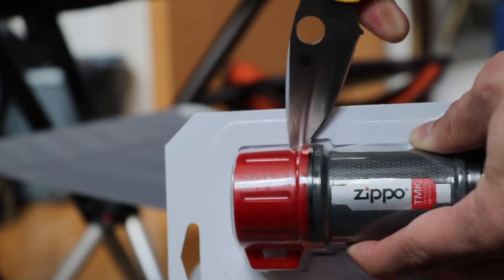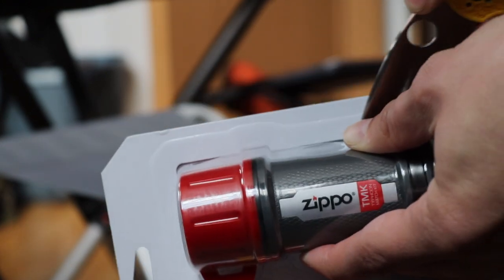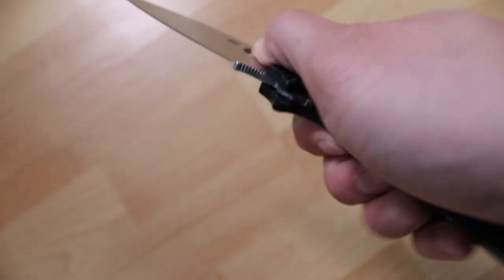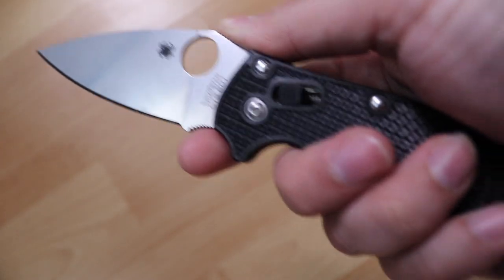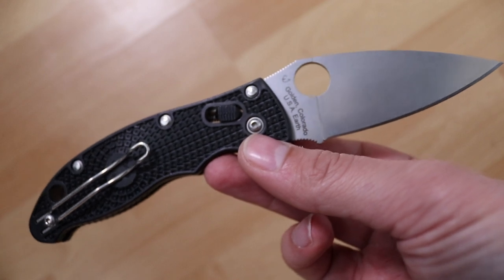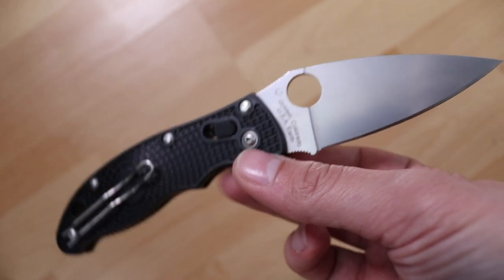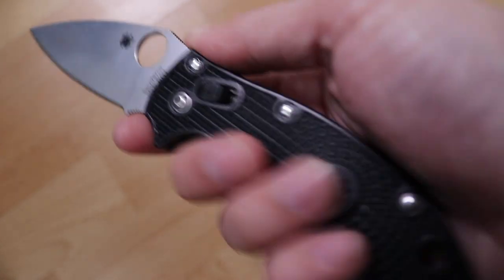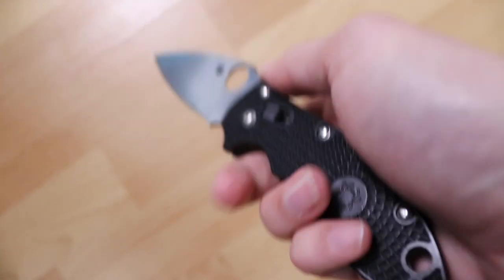To further compare this knife to other Spyderco knives, we have the Manix 2 right here. You can see side-by-side how the Manix 2 has a lot of the same features — that finger choil and jimping — and it's a really well designed full-size pocket knife. But honestly, for most tasks you're going to come across, even larger ones, I think the Native 5 is going to be great.